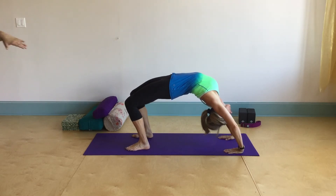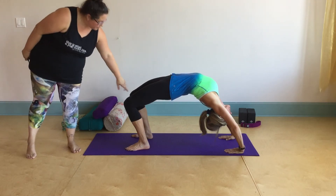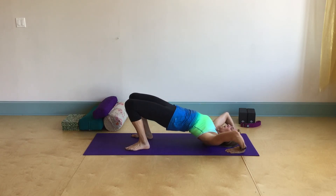We want to make sure that we're not resting on the head. We also want to make sure that the knees don't splay out too far to the sides. And then we'll slowly work our way down.